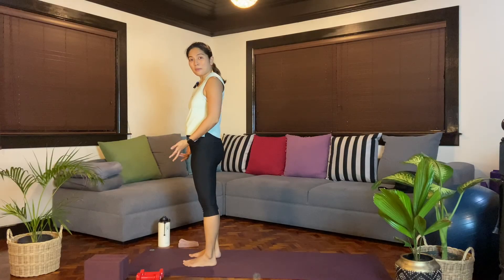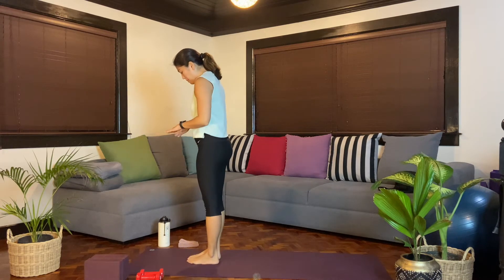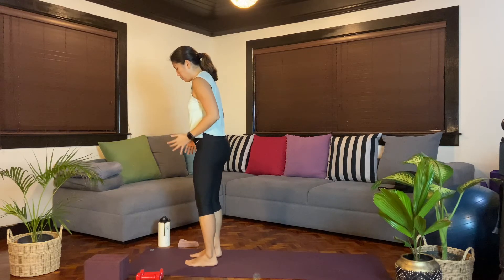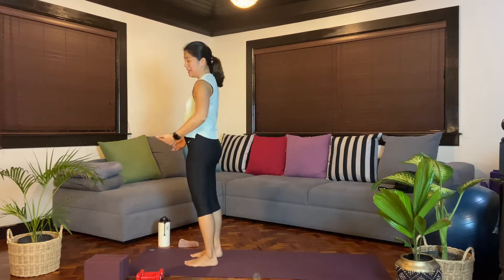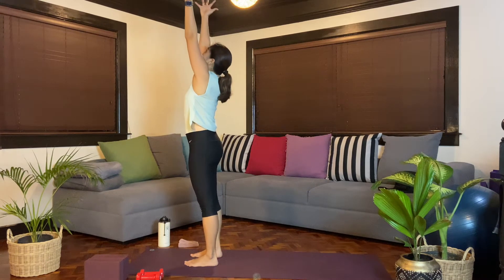We'll start at the tops of our mats, finding Tadasana. You have the option to bring toes together. If that's not comfortable or you don't feel balanced, go ahead and bring them hip-width apart or even wider. And then when you're ready, as you inhale, we'll reach the arms up and lengthen up.